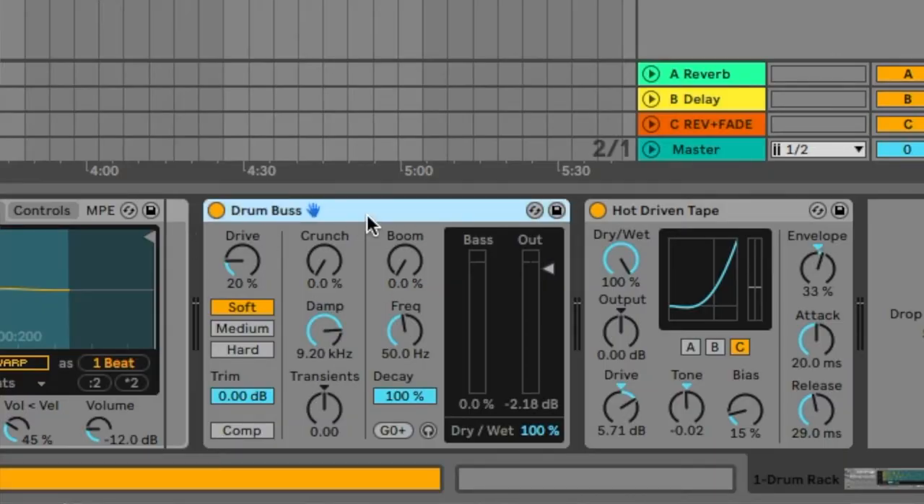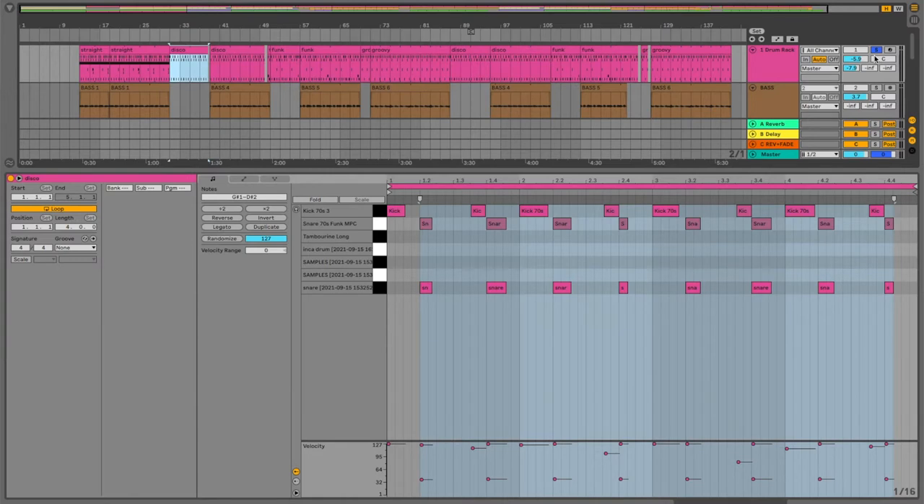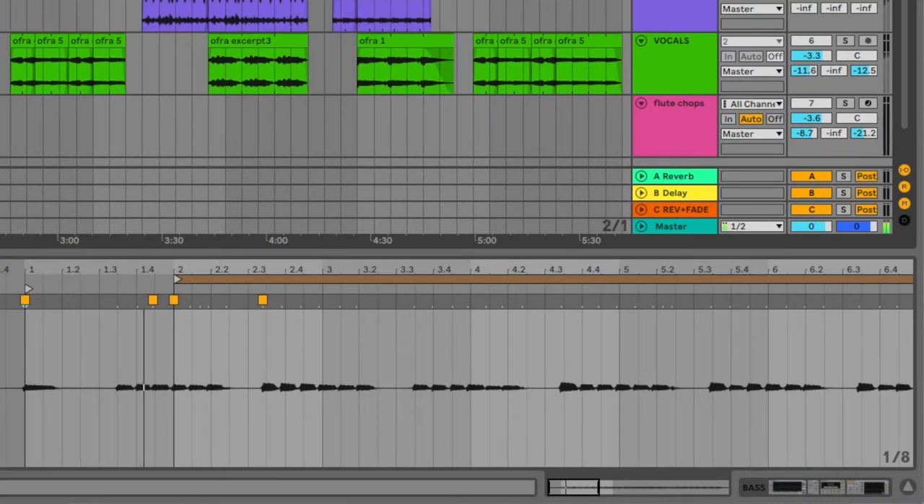That's processed with the drum bus and the hot driven tape plug-in. The patterns were played in and then tweaked. Other patterns, like this one charmingly named Disco. All of the bass lines in here were played by me. Clearly I'd been listening to a lot of Bill Laswell — I mean, I'm always listening to a lot of Bill Laswell — but that's kind of where the inspiration for that stuff came from.